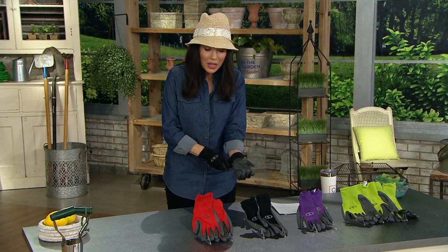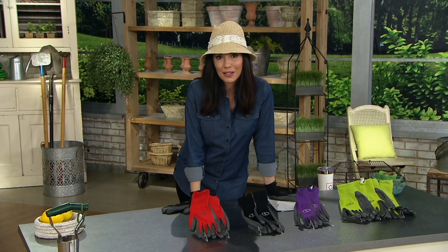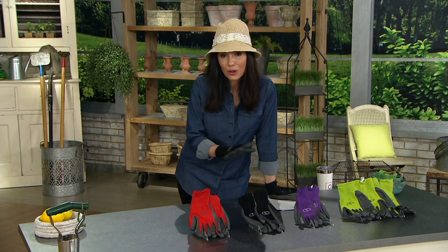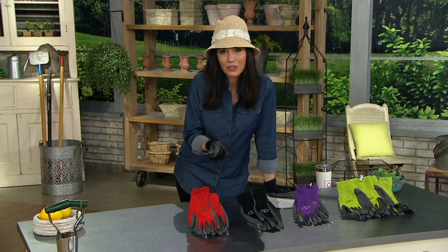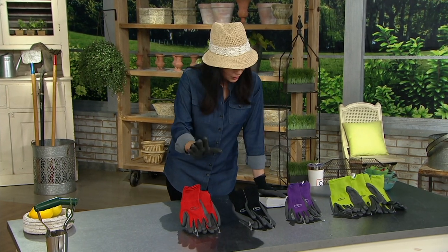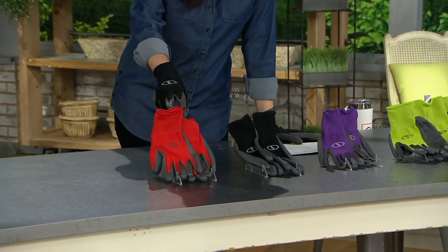Not only are they machine washable, you get a set of three, and they're three easy payments of seven dollars and ninety-four cents. If you've been in the market for garden gloves, I really encourage you to Google it — this type of glove tends to be much more than $7.94, and here you get three pairs.